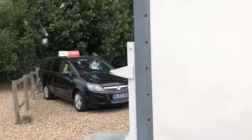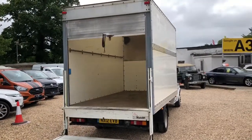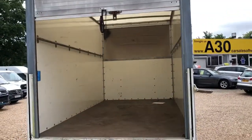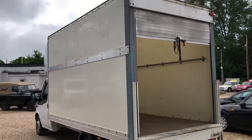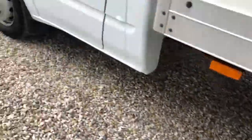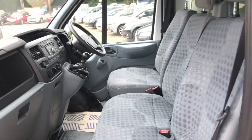You can see we've got it down. There's a roller shutter door on the back, you can see in the back here. It's got good tyre treads on it. And on the front, three seats in the front.